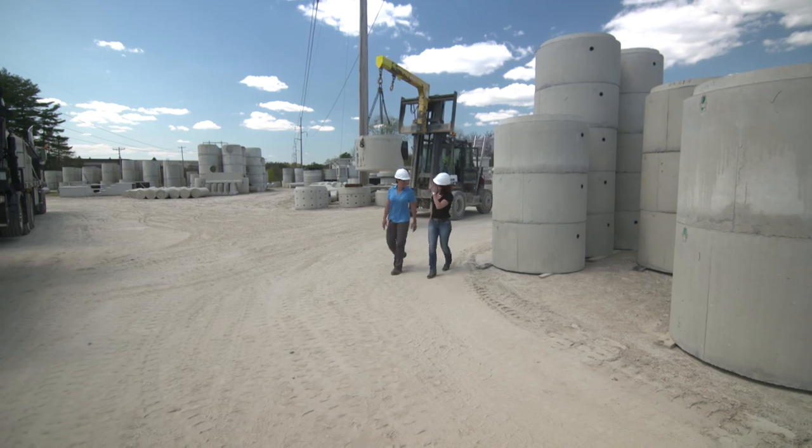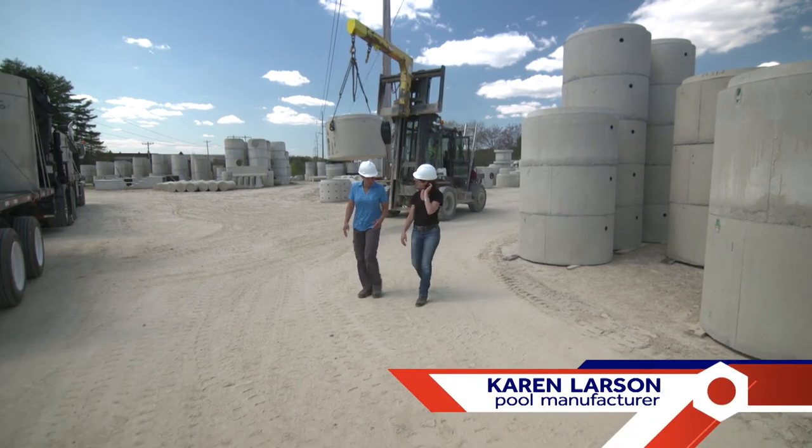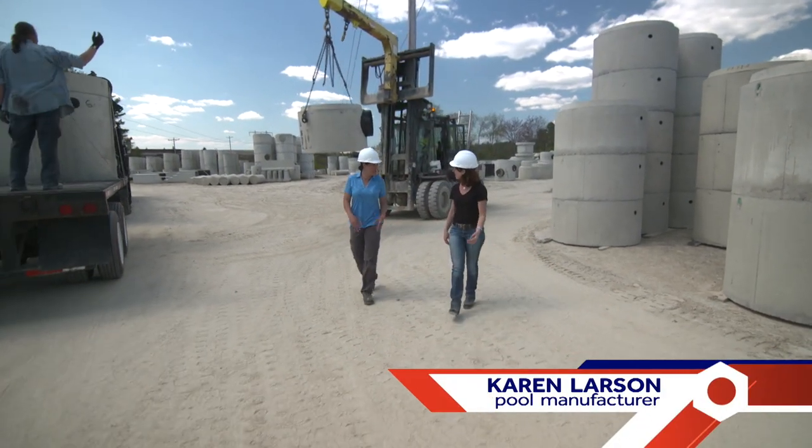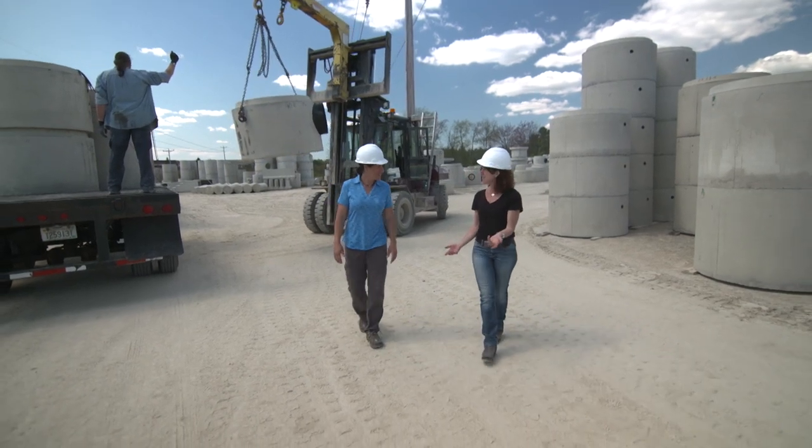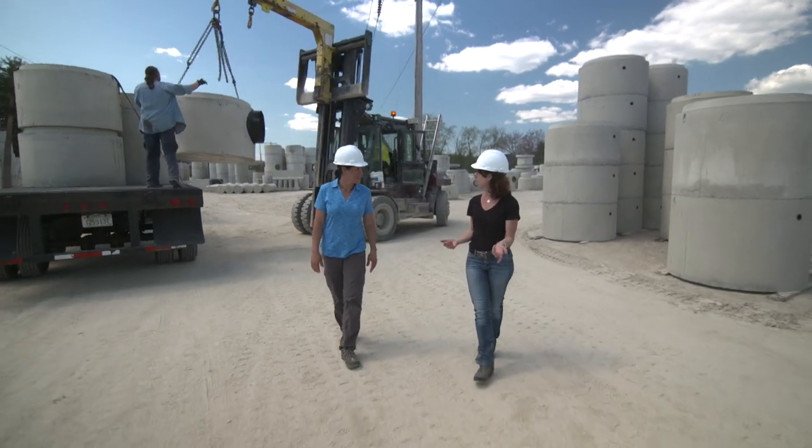Karen, thanks for having me up here. Thank you, I'm so glad you could make it. Your pools are so beautiful, I just really want to know how they're made. Thank you. We make plunge pools. They're deep bodies of water that are cool in the summer, warm in the winter.